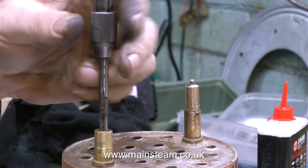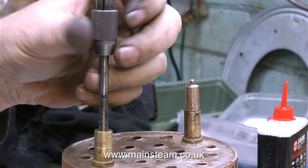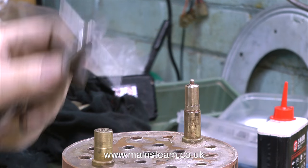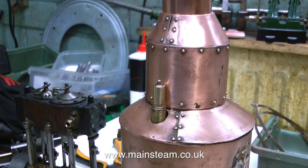A steam tap is a very important component in a boiler-steam engine combination. This particular steam tap has an outlet of 5/16 of an inch in diameter for 3/16 pipe, so where the steam tap screws into the boiler would effectively be a weak point. The safety valve is threaded 5/16 by 26 threads per inch, which allows for quite a large hole up the middle of the safety valve, which will pass plenty of steam.